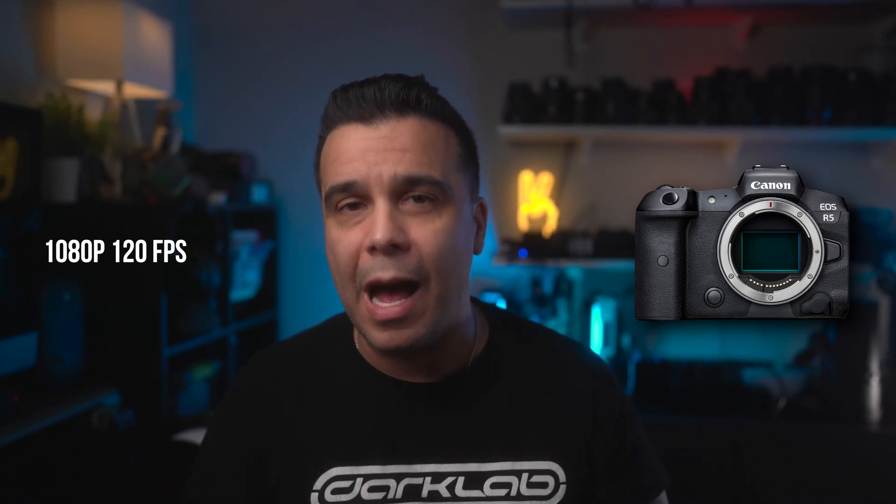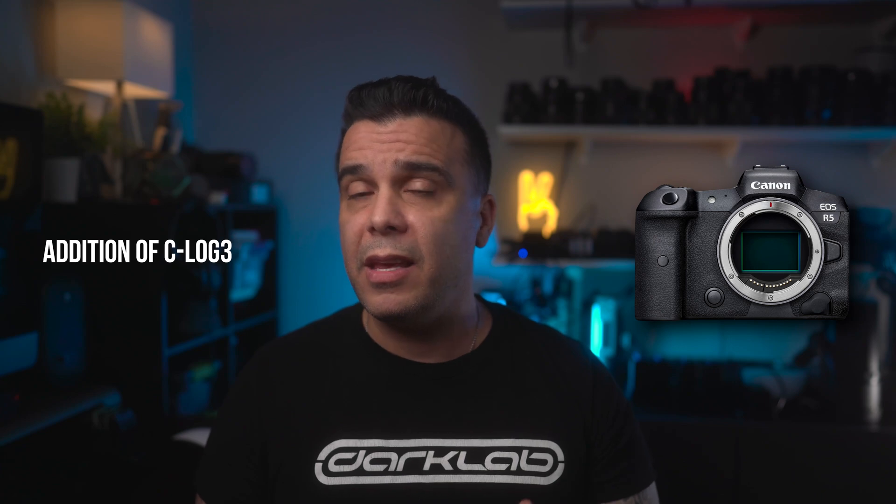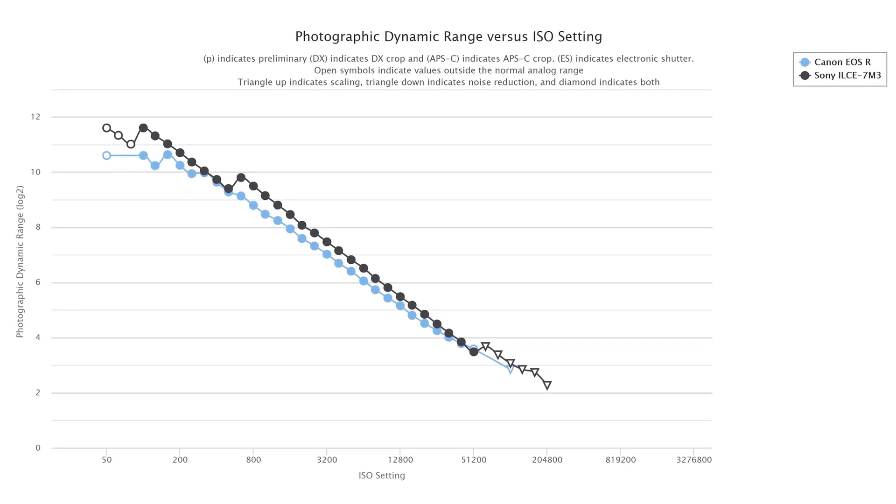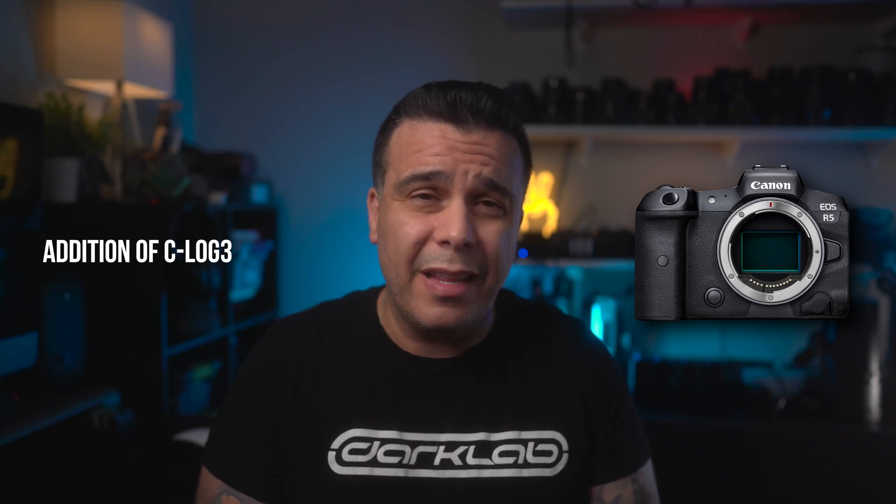The other update is also very important, because one of the things the Canon EOS R5 has been criticized for in video is the dynamic range — apparently about 11 to 11.5 stops. When you compare it with Sony cameras that have been released, they actually shoot for 13 to 13.5 stops of dynamic range. So what Canon is going to do is include C-Log3 in the camera, finally. I think that should have been there from the very beginning, but you're going to be able to extract the utmost dynamic range from the sensor — even if it gets to 12 or 12.5 stops, that's a lot better than just 11.